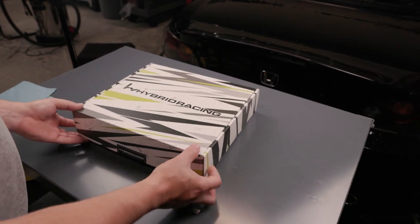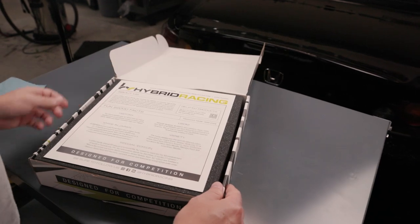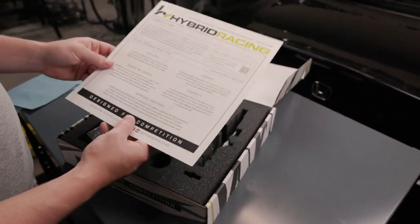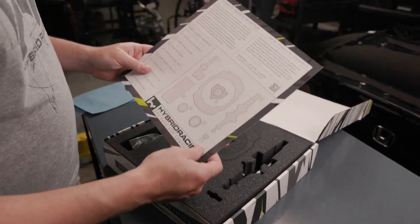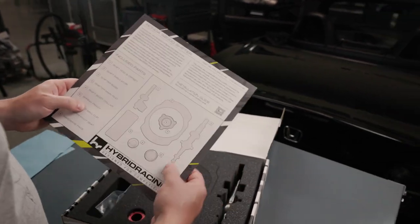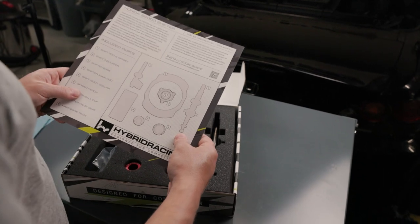Now we are going to unbox our HR shifter and do some pre-assembly before we install it into the car. You have a little install card that explains a bit about the S2000 and the parts that are included. With the shifter, scan the QR code and it will be linked to the written install guide.